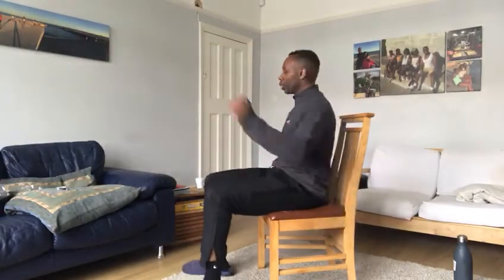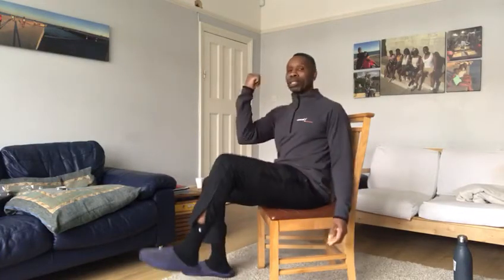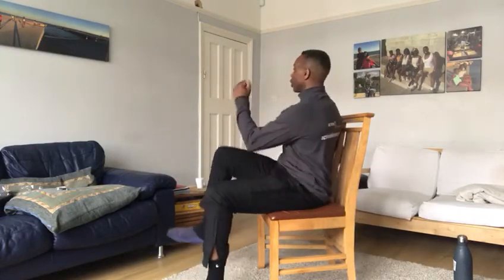All we're doing is getting the heart rate up and getting ready to work, which we're going to do in a moment. For those who are a bit more adventurous, you can bring that elbow to the knee like this. You can stop at any time if it becomes a little bit too challenging or you need to recover, or you can go back to just touching the knee.